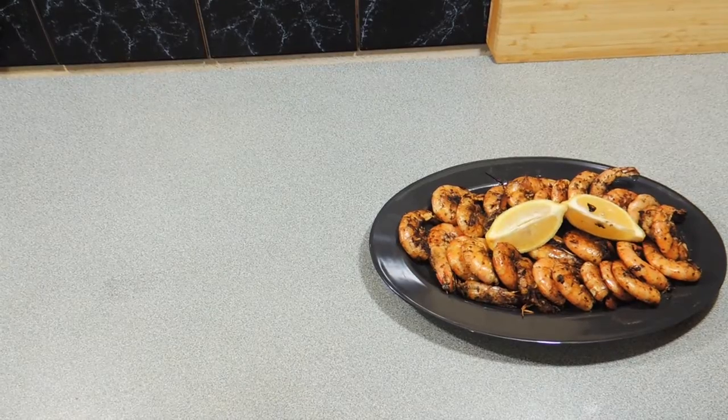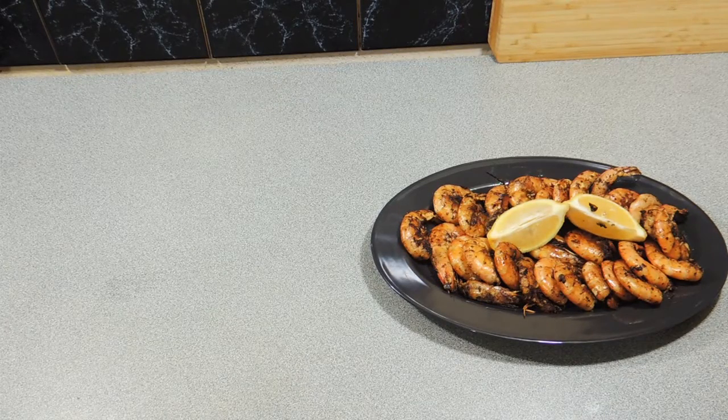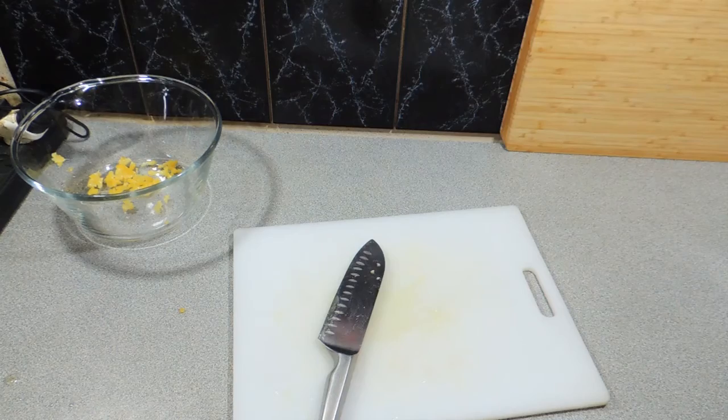Welcome back to KP's Kingdom — cooking with KP — and today I'm going to show you this quick recipe. It is oregano prawns, real quick, real simple, so let's just jump into it and get on with it.